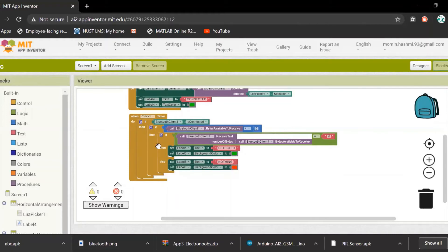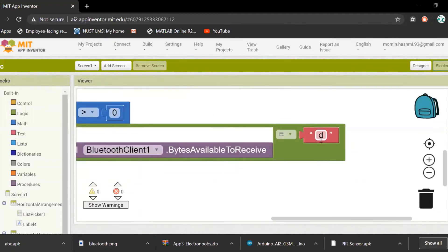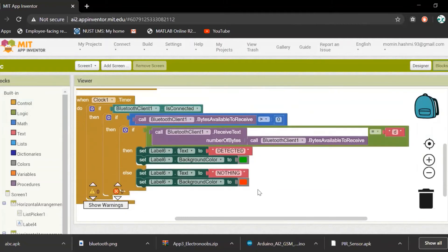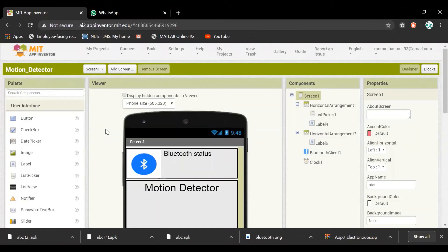When bytes are available, it enters the if condition. Since Arduino sends 'D' when motion is detected, the app searches for 'D'. If 'D' is found, it sets the label to 'Detected' and the label background color to green; otherwise it sets the label to nothing and the background color to red.